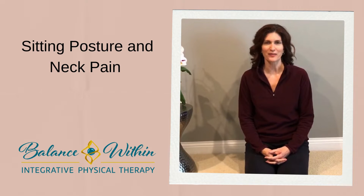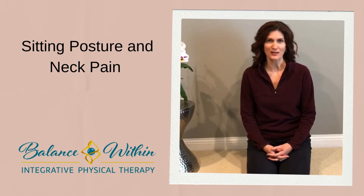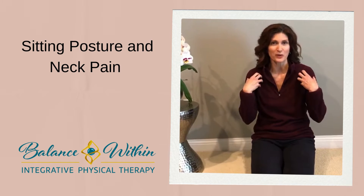Hi, I'm Jill Frondorf, physical therapist with Balance Within. If you've been experiencing upper trunk achiness and tightness while working on your laptop, I've got a great exercise for you. The achiness and tightness you're feeling is most likely the result of a very common poor posture habit that we get into while working on a computer: rounded forward shoulders.